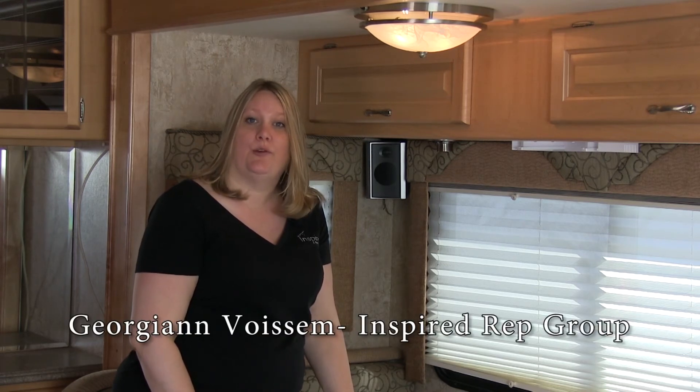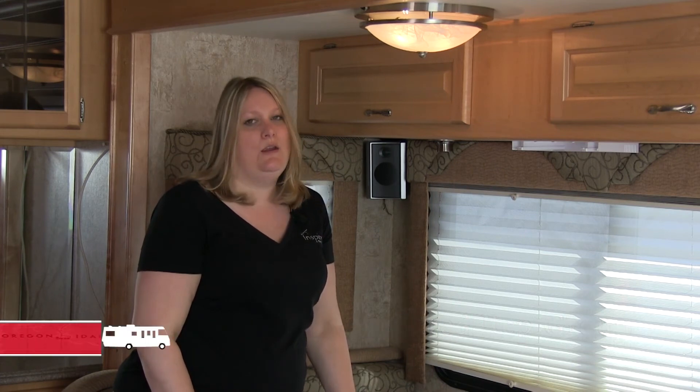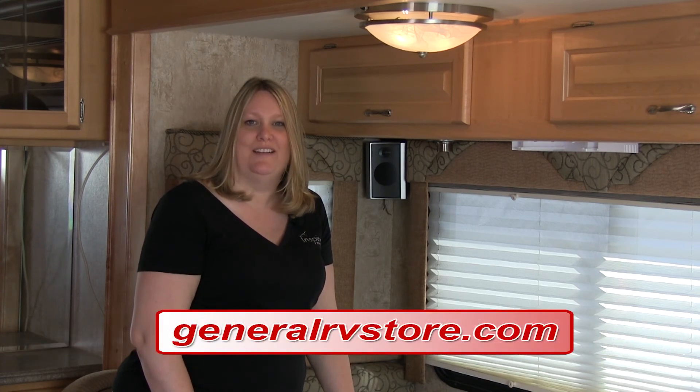I'm George Ann with Inspired Rep. You can purchase any of these LED light bulbs at any one of the multiple locations of General RV throughout the nation, or of course on GeneralRVPartsStore.com.